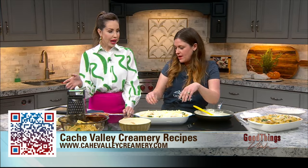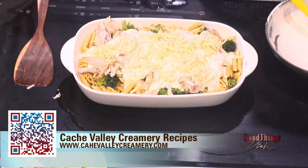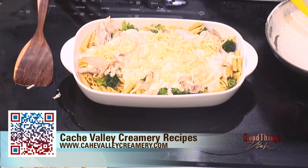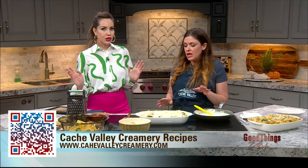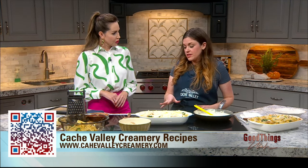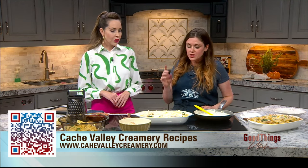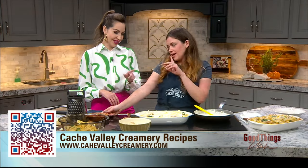I learned about Cache Valley from my years being here on the show — it is honestly all of our favorite, the best type of cheese. I just moved here about six years ago and as soon as I found this I was like, this is my cheese, this is what I'm going to use. Because they use really high-quality dairy products when they're making their cheese as well as their butter, and it comes through in the flavor as well as your cooking. It melts really easily, so it's a great option. Once you use it, you won't go back.